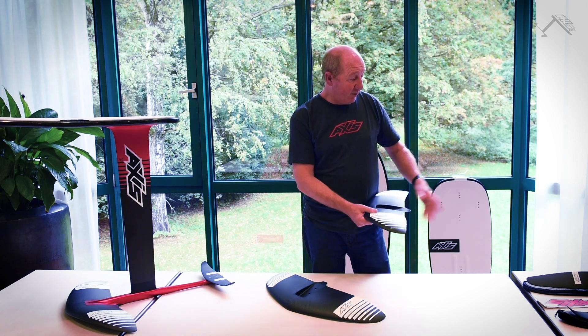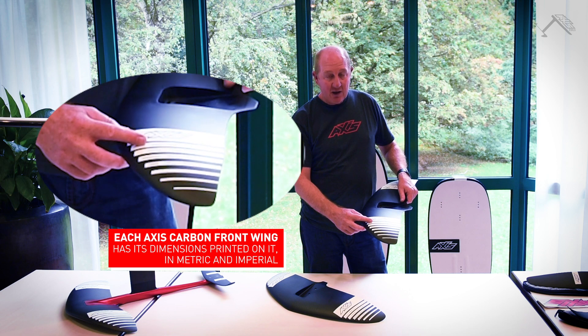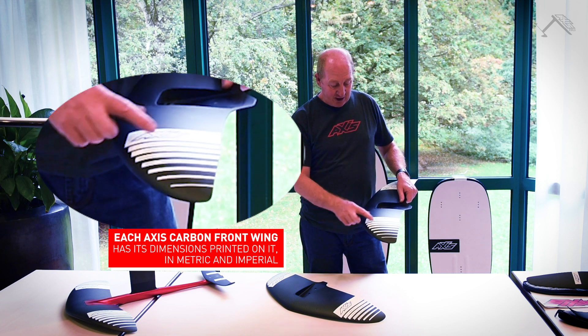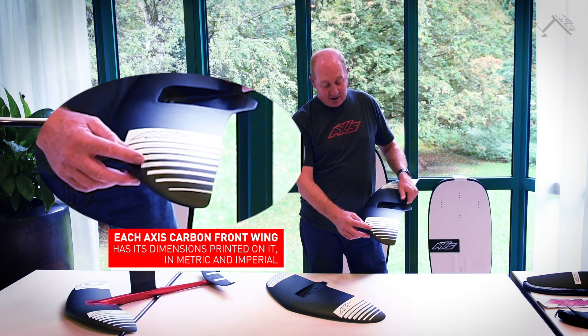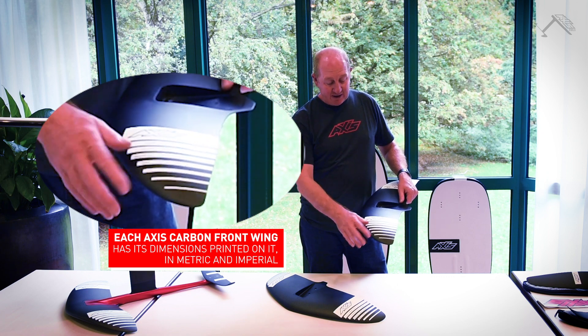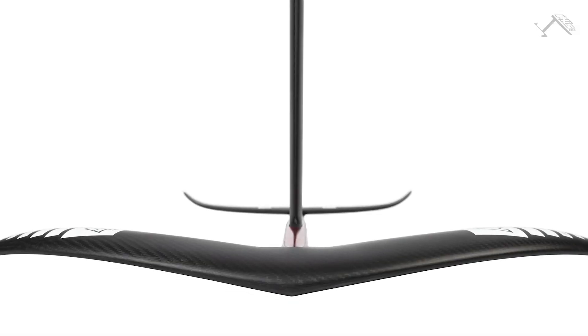For every wing in our series we have all of the details on it — we start with the wingspan in metric and in American. We also include the actual area, projected area, and volume, so all the details of the wing are clearly defined on each one.